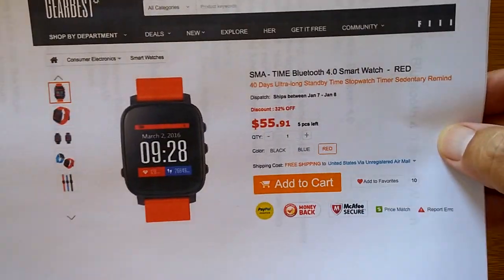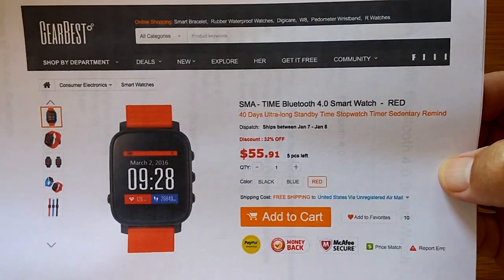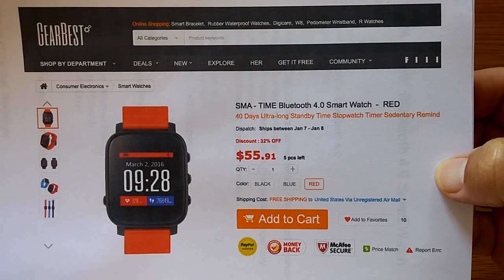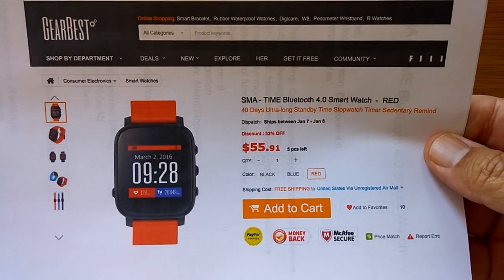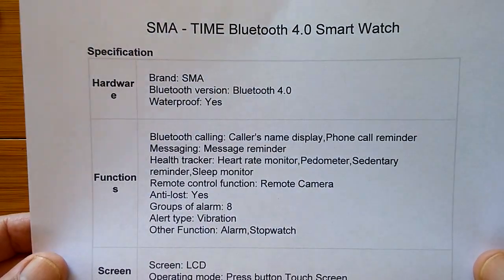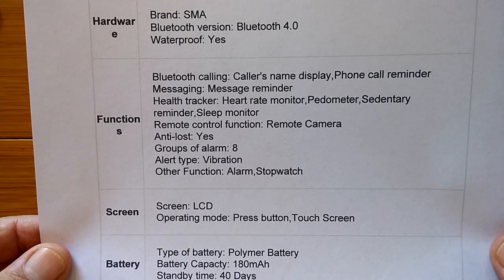This is the official SMA Time, and it's a Bluetooth 4.0 smartwatch. It's available from Gearbest and they are just getting started with this one. It looks like it's available in red, blue, or black for the bands, and the body color is all in black. It's 4.0 waterproof — and it looks like really waterproof; you can swim with this one.